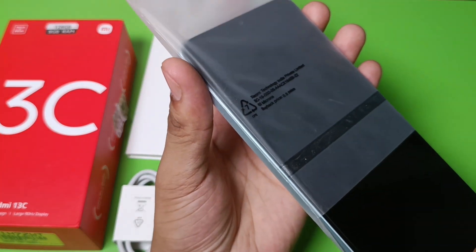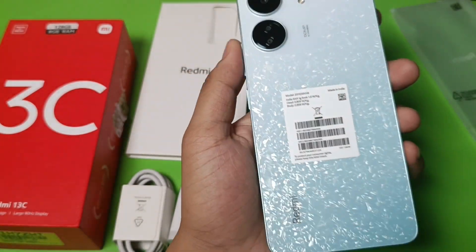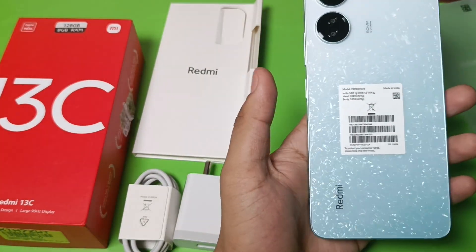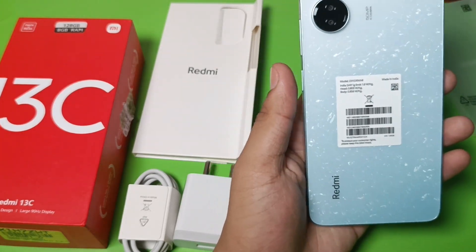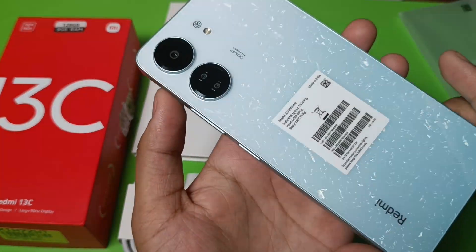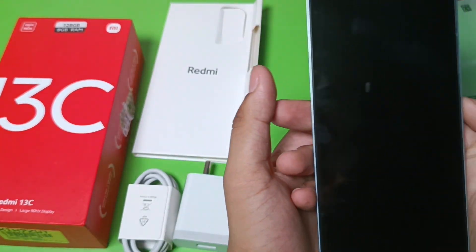You can see the design, friends. This is the star frost white color. It comes in three colors: stardust black, star shine green, and star frost white. You can see it is shining and it has two cameras on the back. Let's open it and set up.